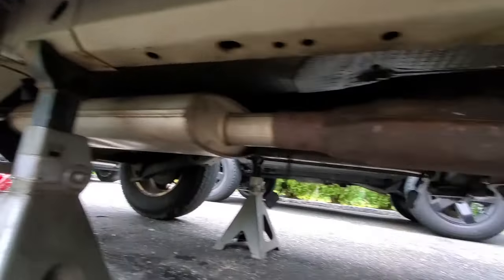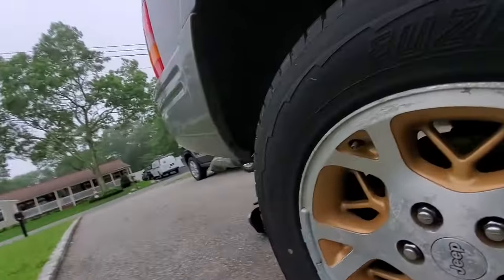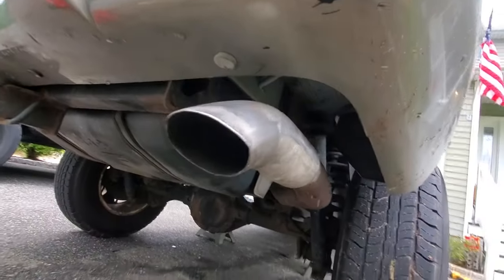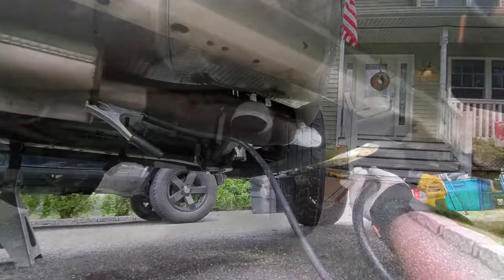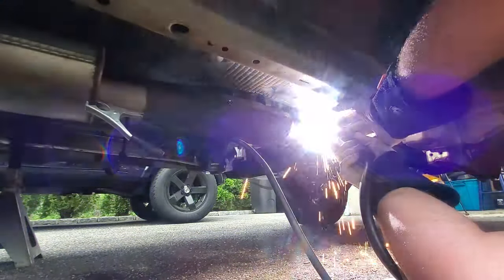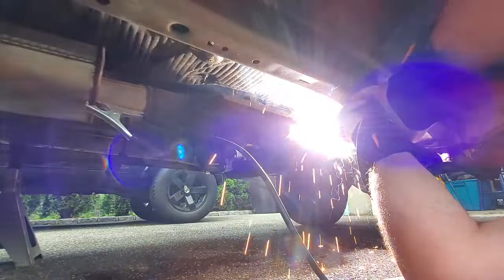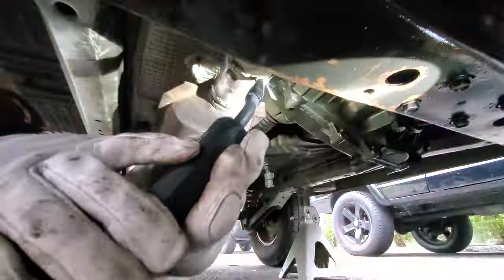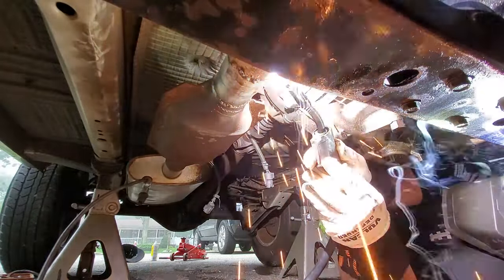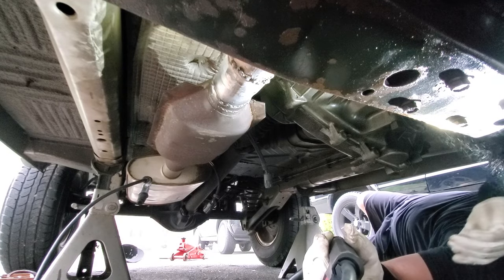That's how it's gonna be. Let me show you from the tailpipe side — there we go, got it in its hanger. All right guys, let's roll her in. I think that's good enough for this front portion.